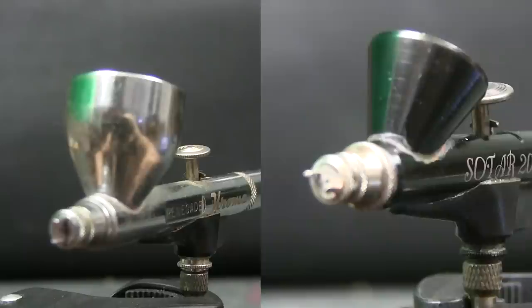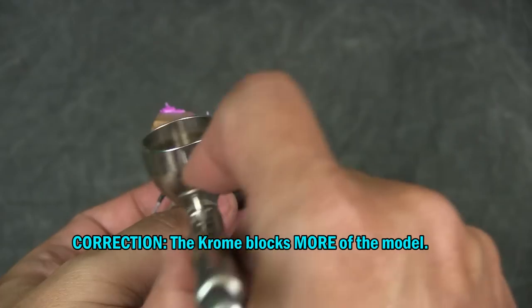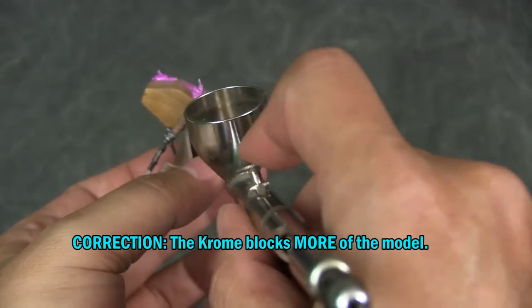The standard cup sizes on the brushes are different. The cup is larger on the Chrome, but one thing to remember is that you do not want to load the cup up with paint. When shooting for detailing, you should only be using a few drops, so the large cup size on the Chrome shouldn't matter too much. I find it a hindrance because it blocks the sight of the model surface. The only other reason to fill up the cup is usually for base coating or priming, but for that I would suggest using the Patriot.